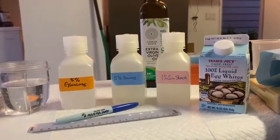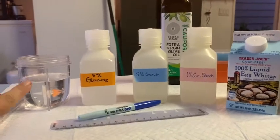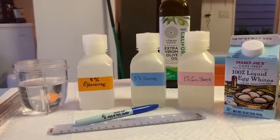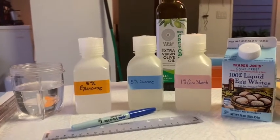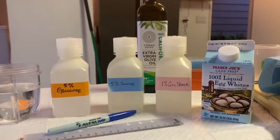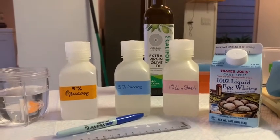For this laboratory, we're going to be utilizing water as a negative control. And for positive controls, we're going to be using things like 5% glucose, 5% sucrose, 1% cornstarch, liquid egg whites, and extra virgin olive oil.